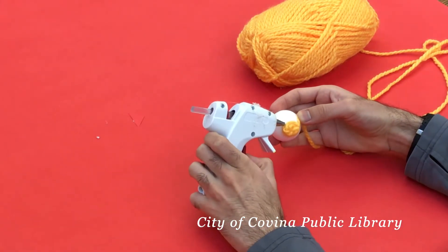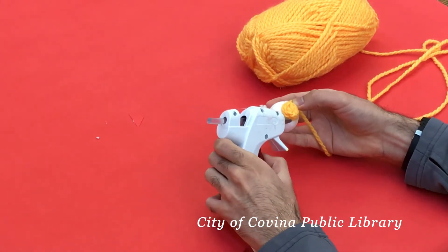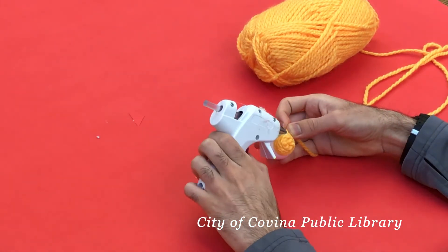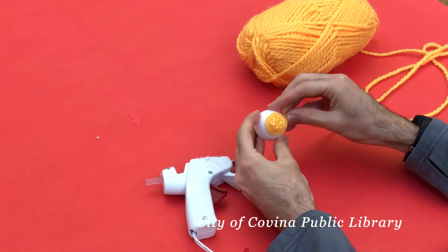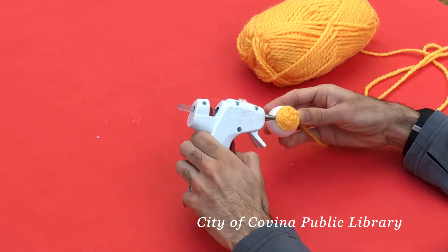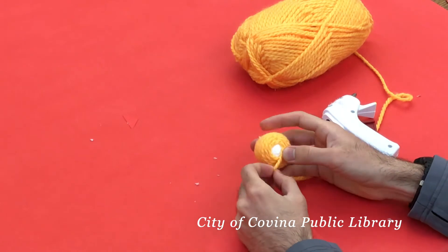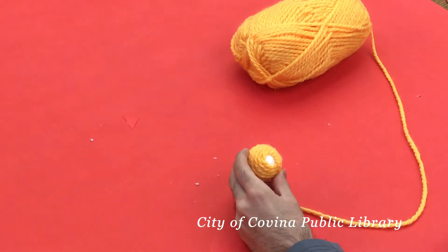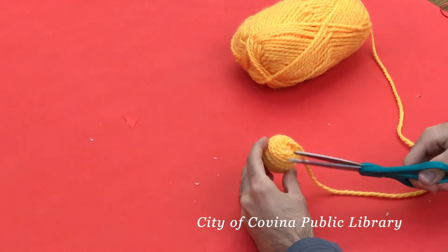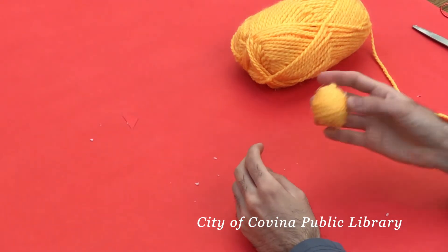Just keep going around and making sure to keep adding hot glue when needed. You're gonna want to make sure to keep it as tight as possible, making sure you don't leave any of the white styrofoam showing. It might take some time, so just be patient. When you finish it should look something like this, and then you're just gonna want to cut off the end.